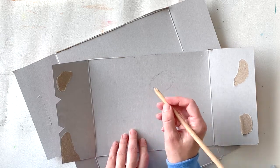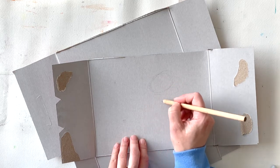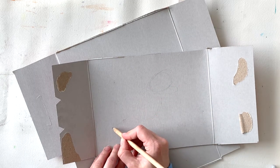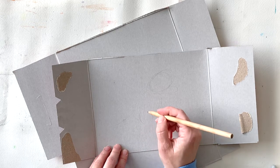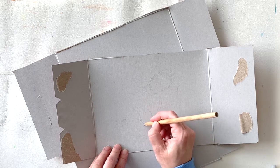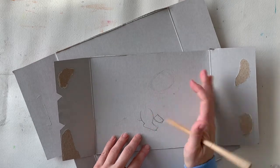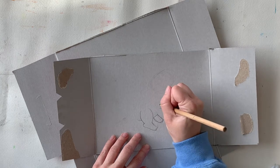I'm going to use the methods that we've been learning throughout the year, where we create shapes to block in the areas of the thing that we're drawing. I'm doing a dinosaur, so I'm just doing some ovals to represent the body, the head, the leg. Then once I have those light pencil sketches in, I can go over them a little bit darker.